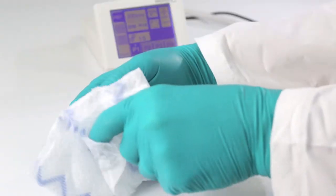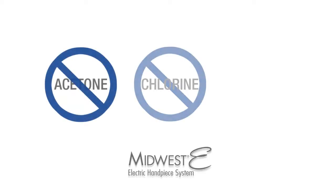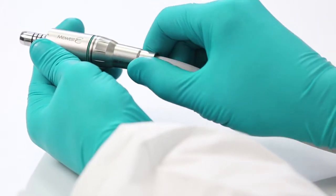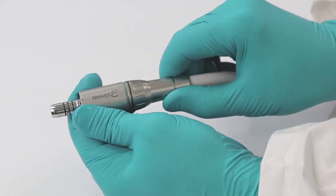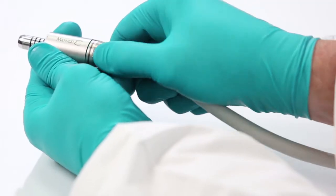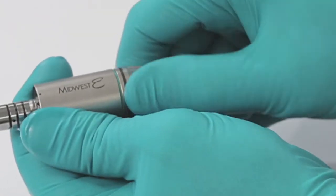To clean your Midwest E system, wipe down the hose and touch screen with an EPA-registered hospital disinfectant. Do not use cleaners with acetone, chlorine, or bleach. The motor may be removed from the hose for sterilization by turning the hose connector counterclockwise and unscrewing it. See the motor directions for use for sterilization instructions. When connecting the motor to the motor hose, ensure that it is tightened appropriately. When tightened appropriately, the colored gasket will no longer be visible.